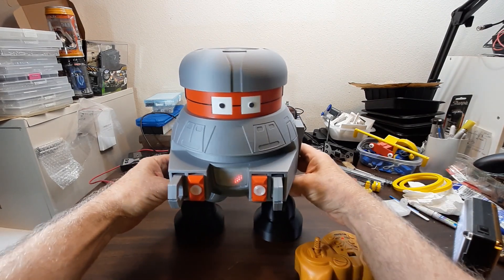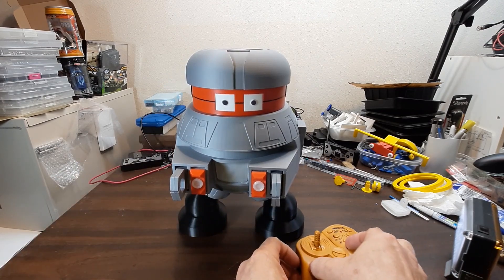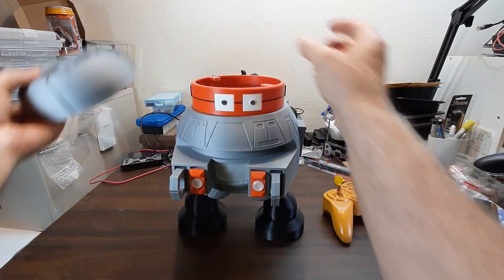What I'm going to do now is turn it off, take the top off, and show what's inside as best I can.